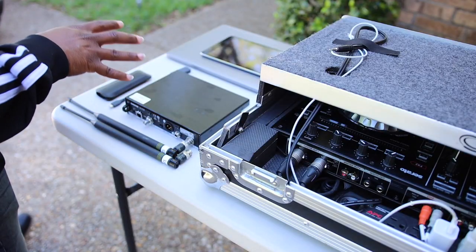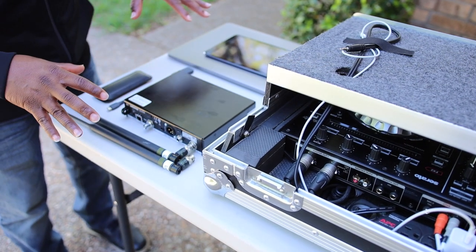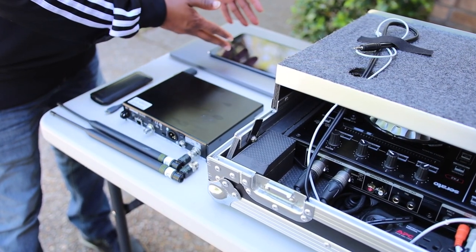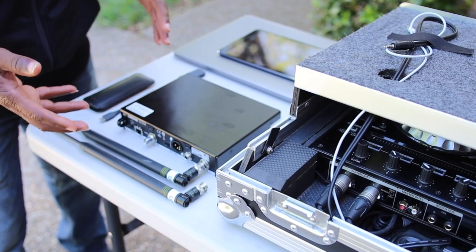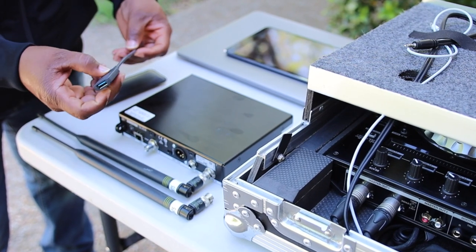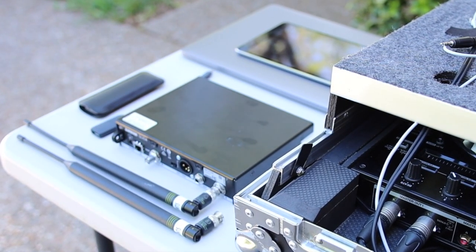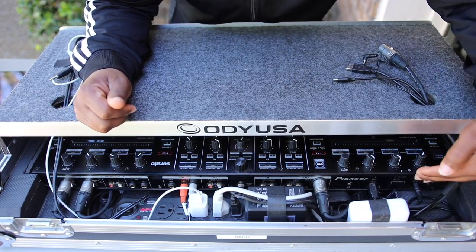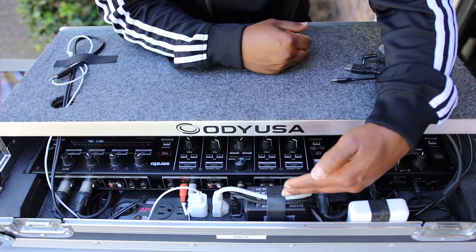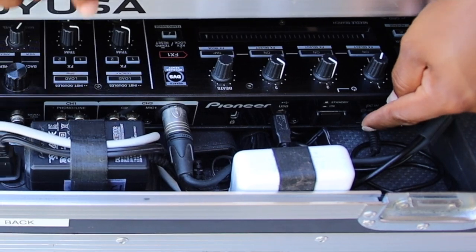Let me go ahead and open everything up. These items are usually housed in my Moss Black pack — the link to that video is in the description below. I have the MacBook Pro and iPad mini, the Shure QLXD microphone stored with one antenna disconnected. I also have a HyperDrive and a USB-A to USB-C dongle. Now let's focus on the DDJ case and what's in the back of it.